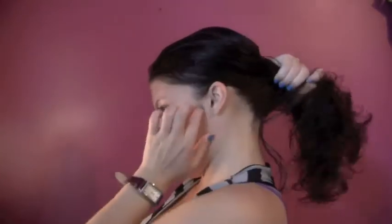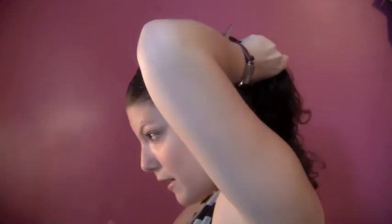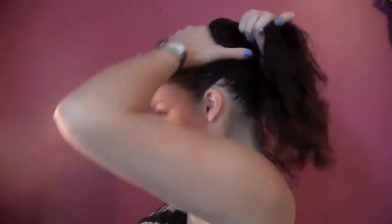The second hairstyle is a messy ponytail — this look is very in right now. I grab my rubber band and comb, and I don't worry too much about bumps because it's supposed to be messy. I look in the mirror and pull my hair up, making sure to get the pieces behind my ears. I mess around with it a bit to make sure it's not too bumpy, then comb it lightly and put it up high.